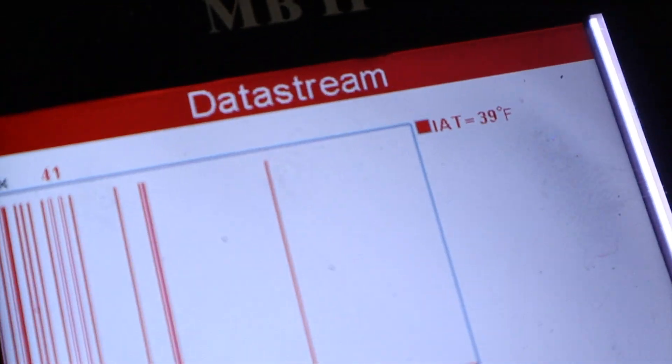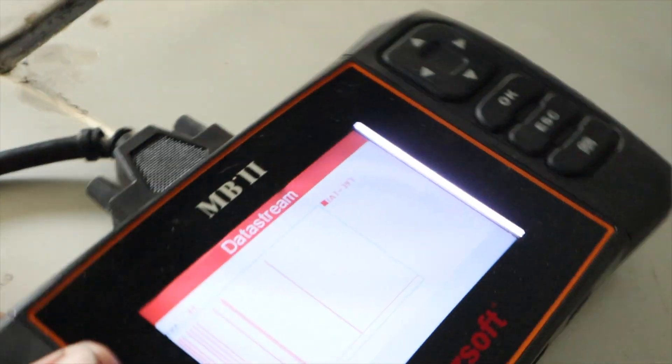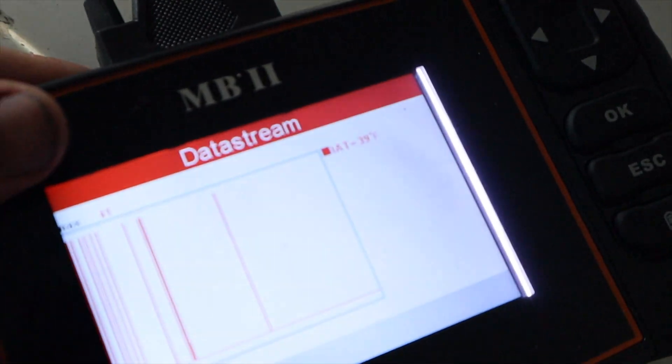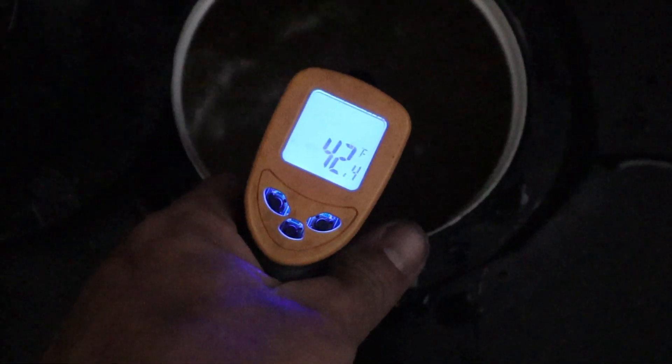Look what it is — great success! 39 degrees and still dropping. We're now at 39 degrees air intake temp. That is air intake temperature. And let's look at our in-tank water — 43 degrees, 42 degrees in-tank water.